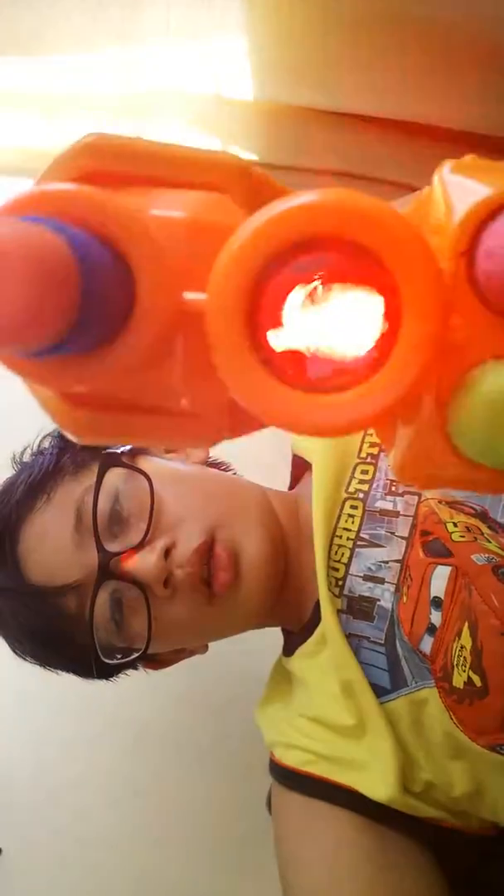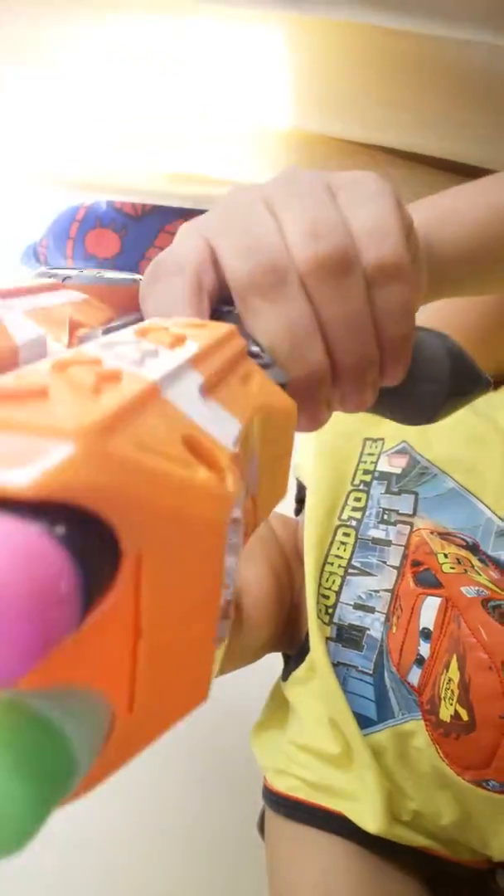There is a Nerf, which is the Nerf Fire Strike. I have a Laserbeam, which I like. See, this orange, and the below one. I have three darts, which is Elite, Streamline, and Rebel.